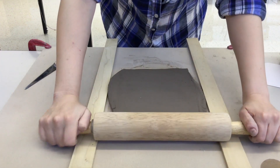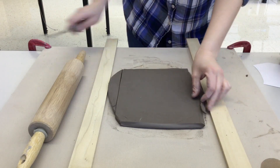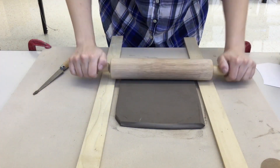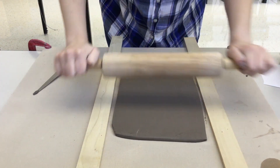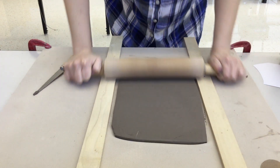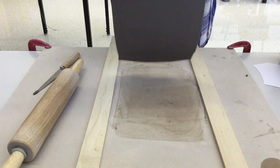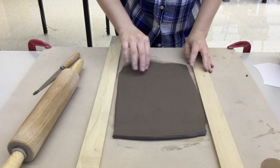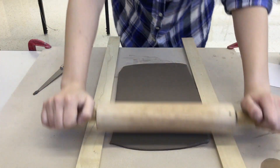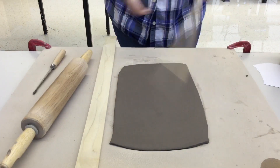If it gets to be too big, trim a little bit off. You'll know it's the right thickness when the rolling pin goes over the clay but the clay doesn't move anymore. Once the clay stops moving, you know it's reached the correct thickness.